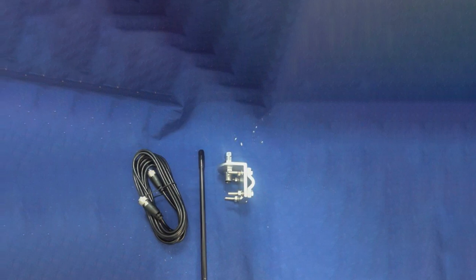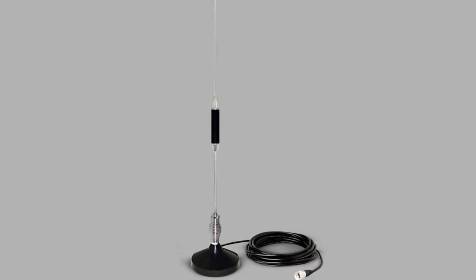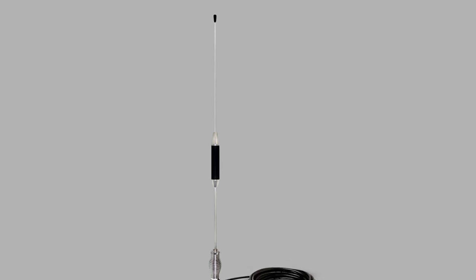Rated for 500 watts of power, this antenna attaches to standard CB radio units via a 5-foot coax cable with PL-259 connectors. The Ares Automotive 4-foot 500-watt CB Radio Antenna Kit also includes a tough aluminum mirror mount for easy attachment to Jeeps and other vehicles.